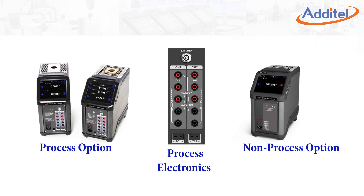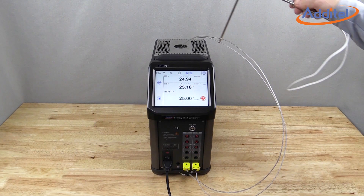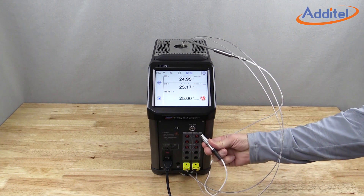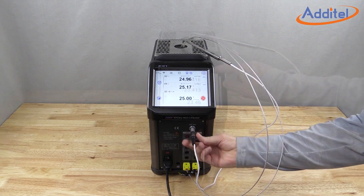The process calibrator option also combines the many features found in a HART documenting process calibrator with a temperature drywell. The process option additionally provides the ability to utilize an external reference probe to help drive down uncertainties.